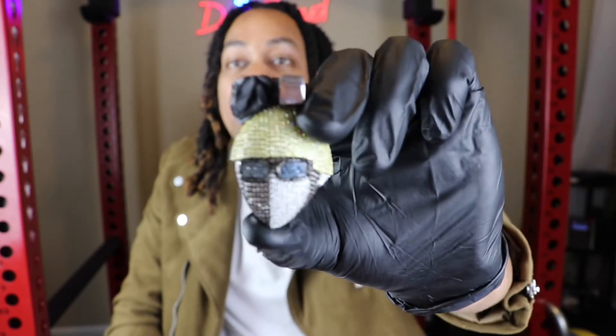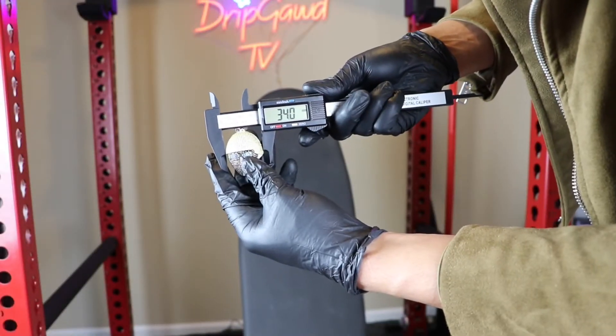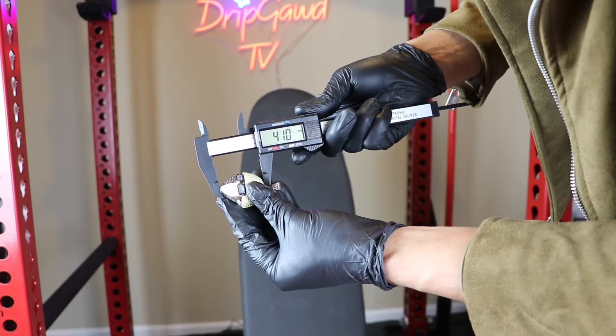Let me go ahead and get out my caliper so I can let you guys know exactly how big this pendant is. It's sitting right about 34 millimeters in width. In terms of height, this pendant is sitting right around 41 millimeters in height.